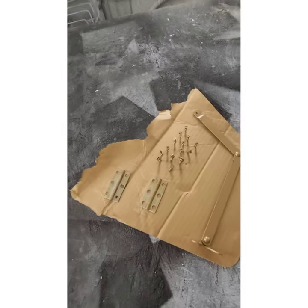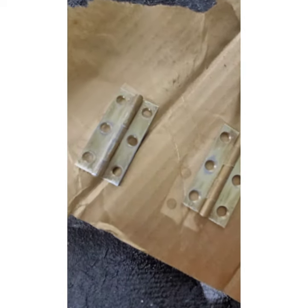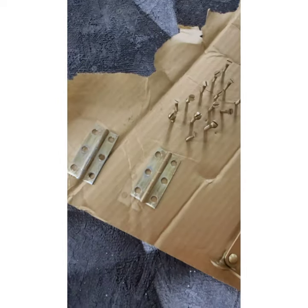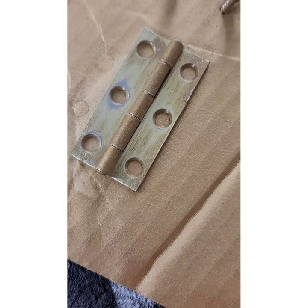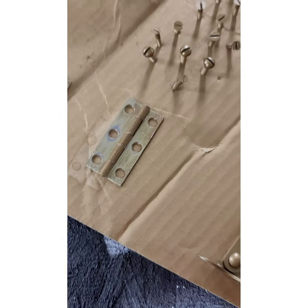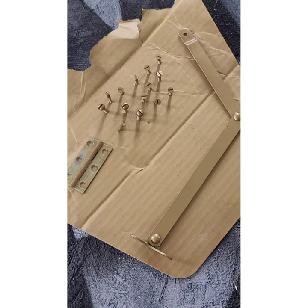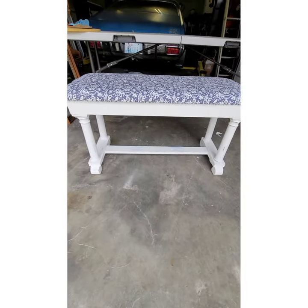When I sprayed the hardware there were rough patches on them from what looked like old paint, so I went ahead and re-sanded them. I took some really rough sandpaper and roughed them up a little bit. I'm going to repaint these and then they'll all get a coat of polyacrylic, then flipped over, painted again, another coat of polyacrylic, and then they'll be ready to go on the bench. And there it is — all done, finally finished!